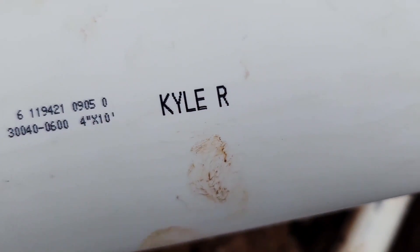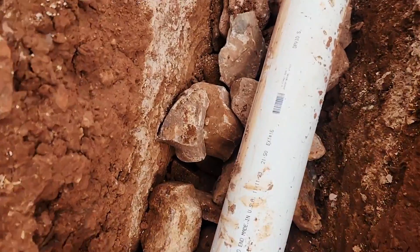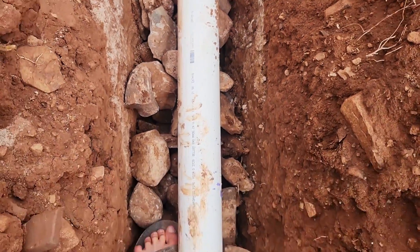Something was pointed out to me that I don't know why it exists — why is this pipe named Kyle, and why is this pipe named David? Can someone give me an answer to why pipes have names?